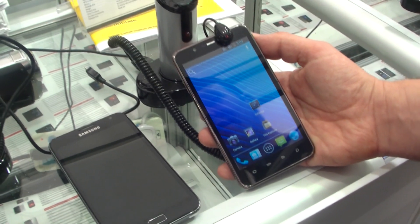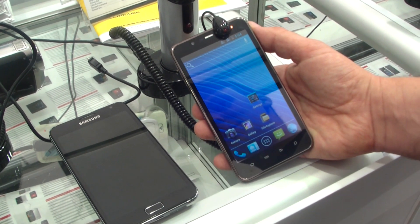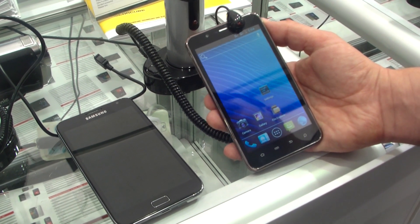Hey, I'm Roland with MobileGeeks.com and we're right here at Zowie, that is a Chinese company from Shenzhen and they're actually building Qualcomm-based smartphones and tablets.